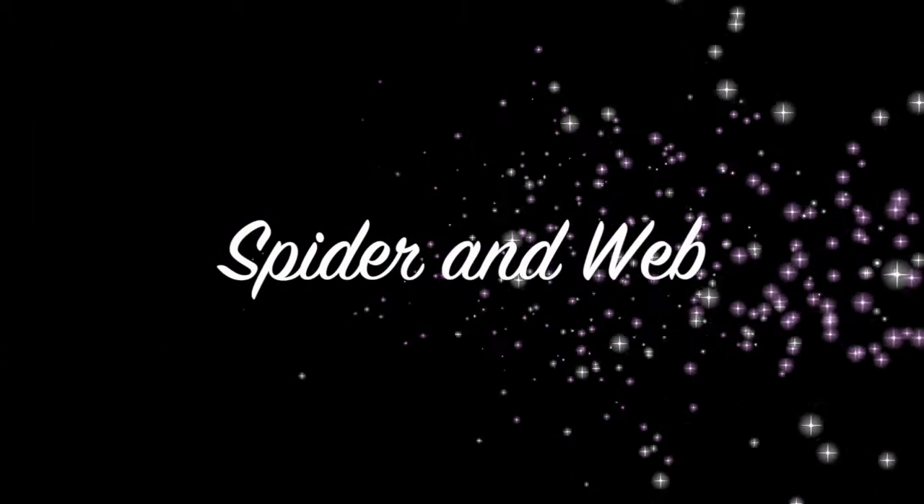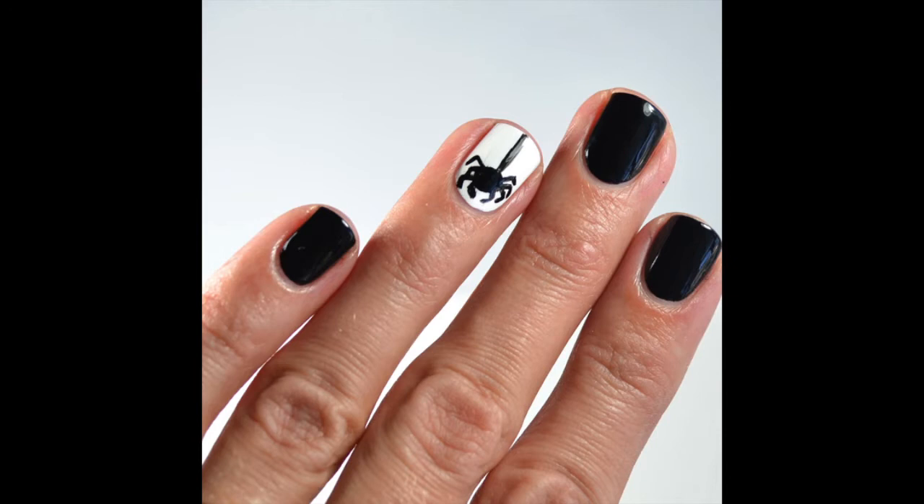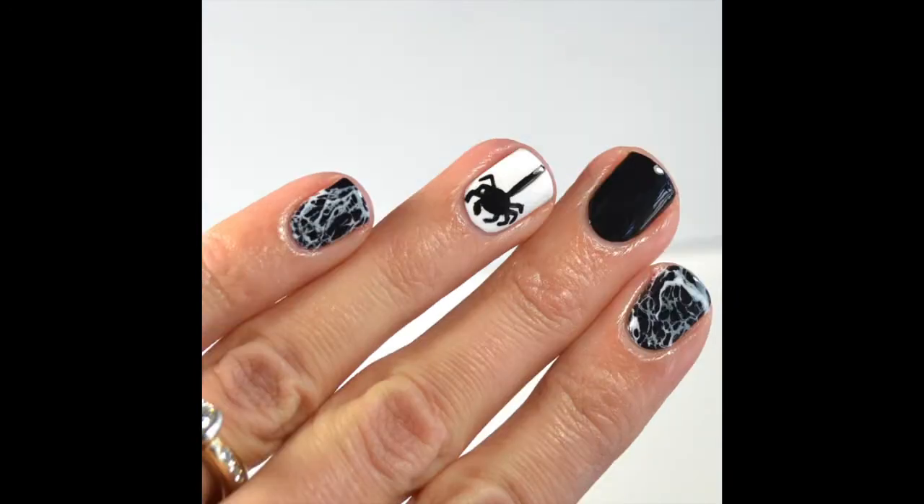Today I'll be showing you how to do this spider and spider web nail design. You can either do just the spider without the webs or add the webs for a spookier look.